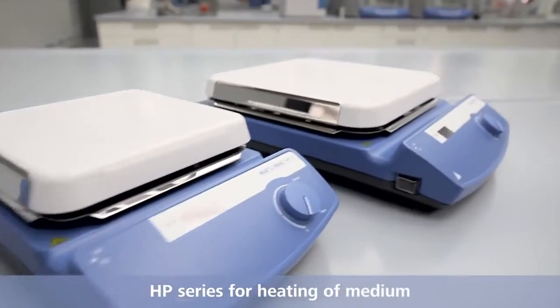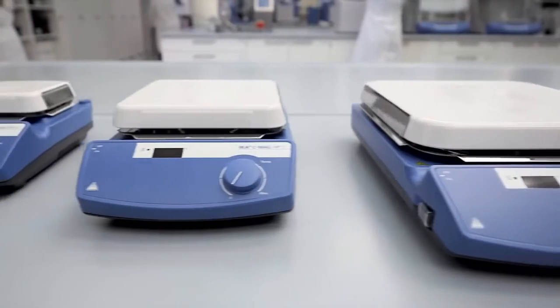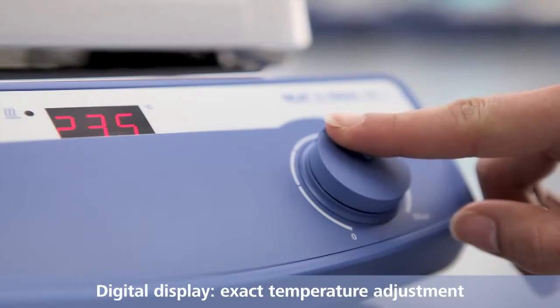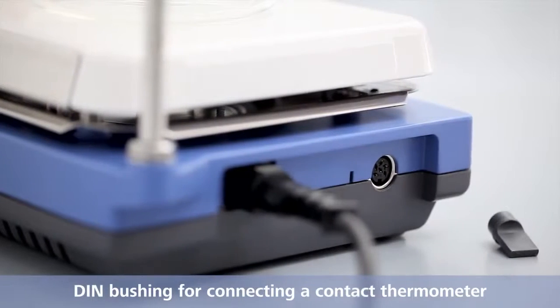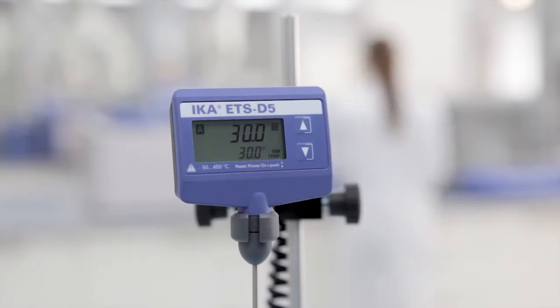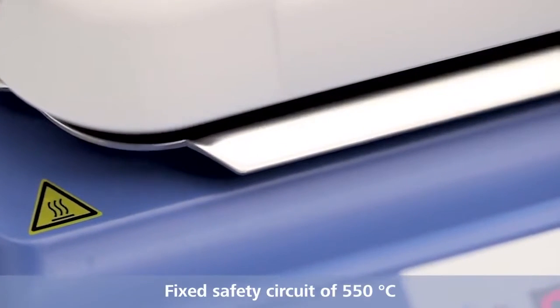HP series for heating of medium. Digital display for exact temperature adjustment. DIN bushing for connecting an electronic contact thermometer. Fixed safety circle of 550 degrees Celsius.